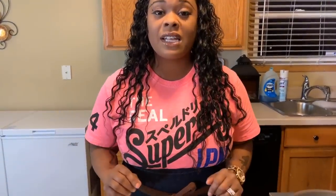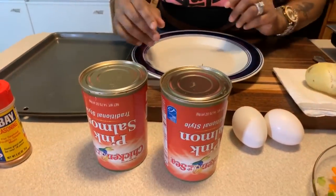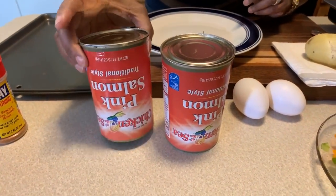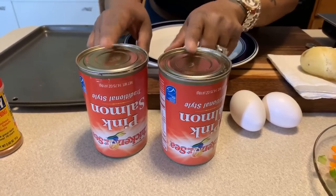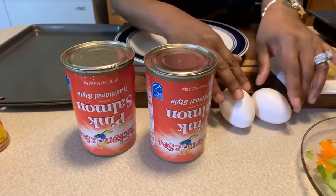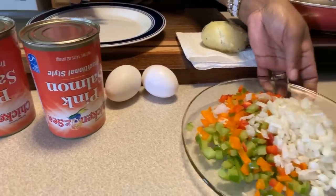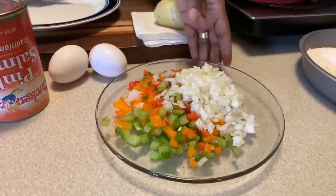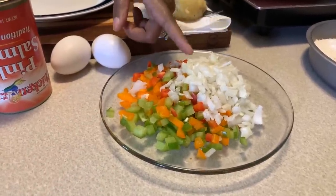Here are the lovely ingredients you will need to make Jeannie Young's salmon croquettes. Of course you're going to need some salmon — right here we have some. I'm going to use two cans today, and you're going to need two eggs. You're also going to need some veggies — right here we have some beautiful veggies I've cut up: tri-colored bell peppers and a small onion.